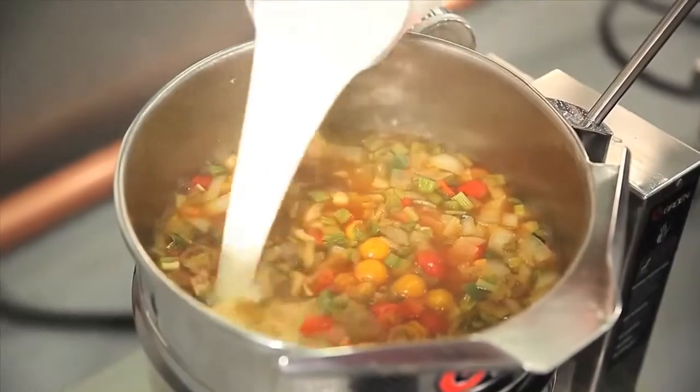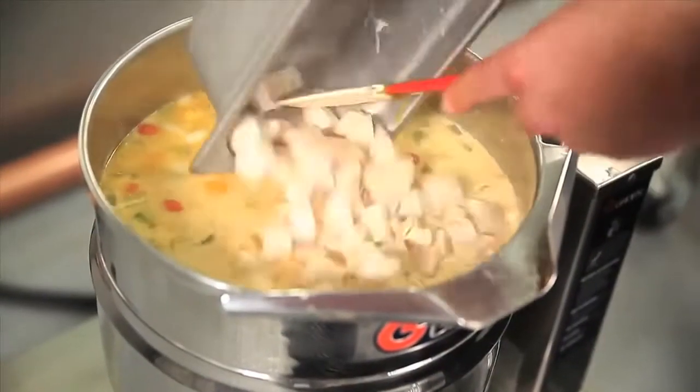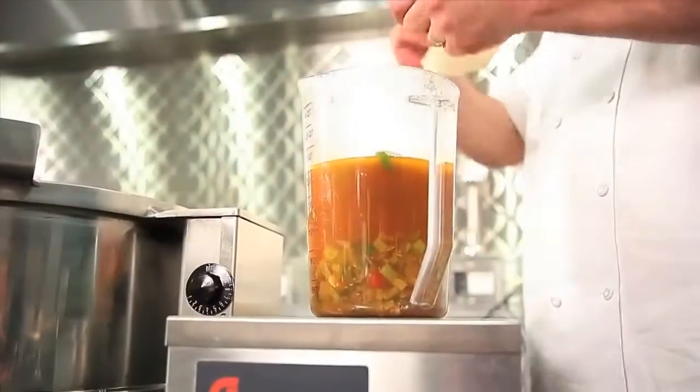Then we will add heavy cream and a prepared pulled chicken to garnish the soup. As that cooks,